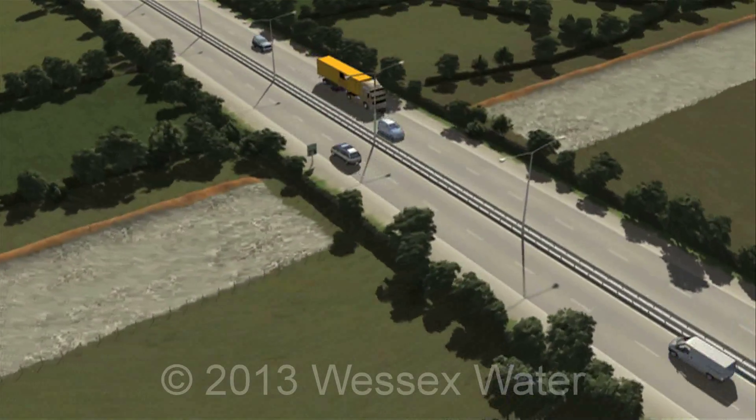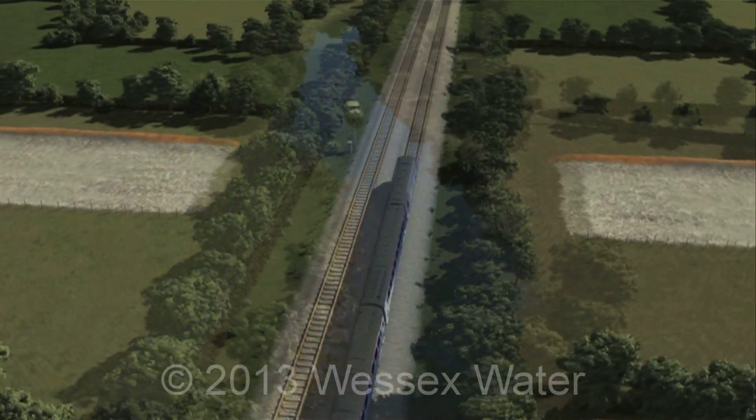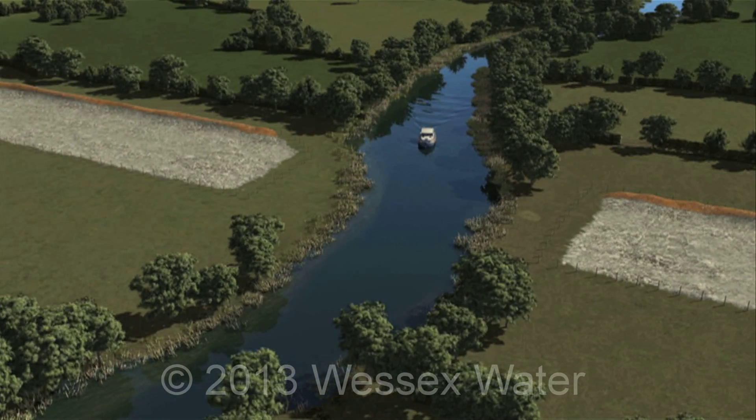It is sometimes necessary for our pipeline to cross a major obstacle along its route, such as a major road, railway or river. If this is the case, several different specialist trenchless technologies are available for us to use, dependent on the situation.